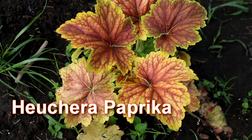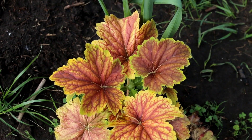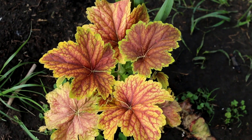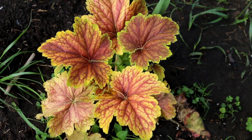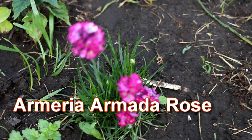Hello everyone, welcome to my channel. I am Alexa. Today I want to show you the flowers of the Armeria Maritima, which I planted last year in the fall. There is a video about the planting of Armeria on my channel, you can watch it.